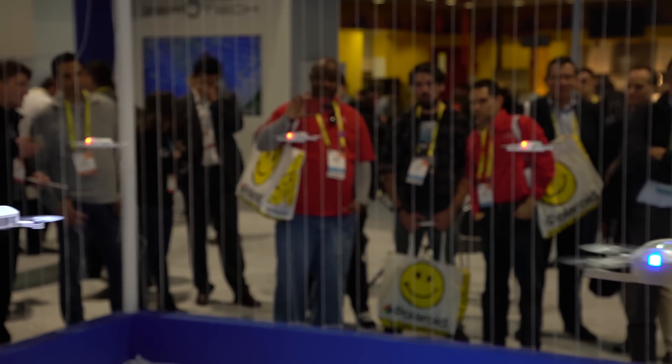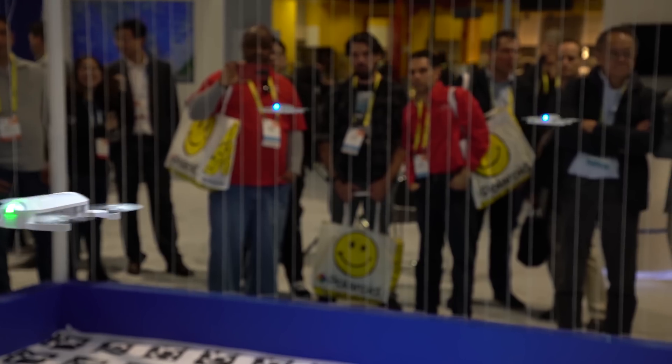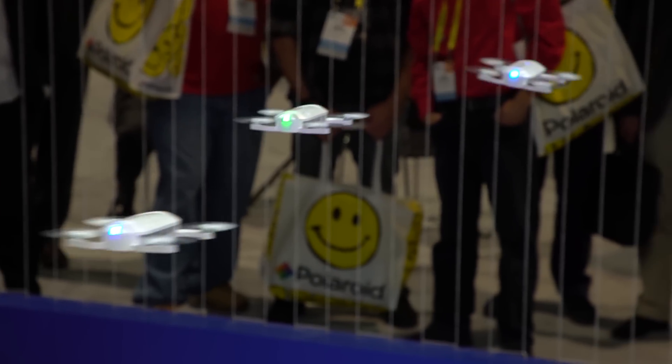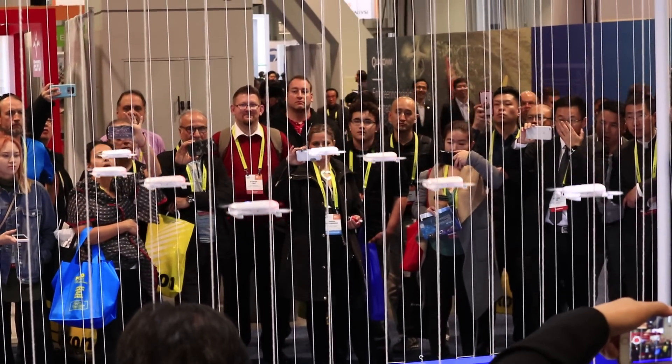During the flight, the drones will recognize each other and dance with the music. We have flown over 36 drones together at one time outdoors.